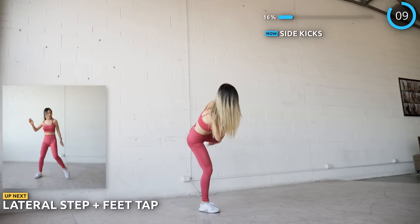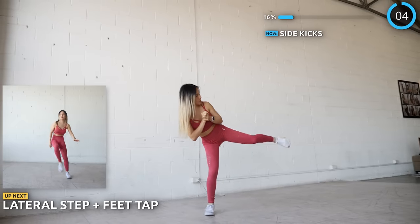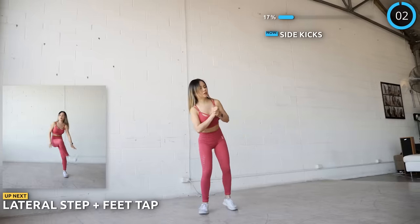Now we are doing lateral steps again, but instead of punches we are doing feet taps. Work on those inner thighs. Remember to take a big step to the left or to the right.